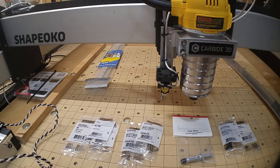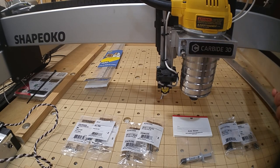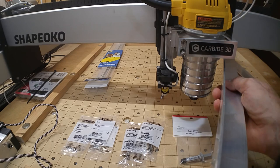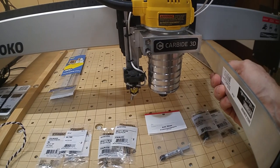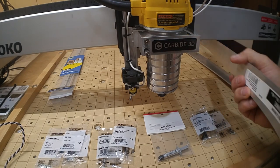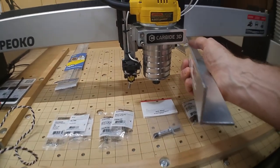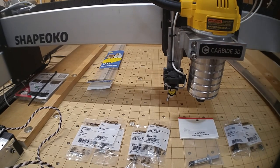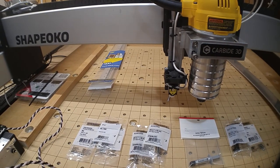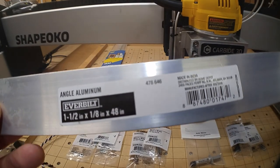This might look like overkill, but there's method to my madness. It's inch and a half, eighth inch thick aluminum angle. I got it at Home Depot — I'll show you the label in case you want to do something similar. It was kind of pricey; everything from Home Depot came to about 80 bucks. But I'll have a lot of leftover material for other projects.